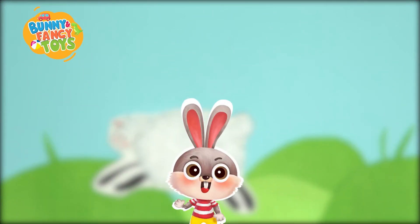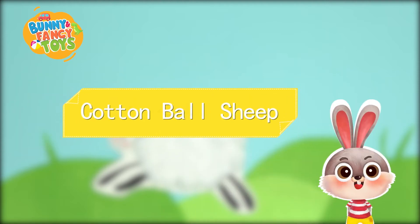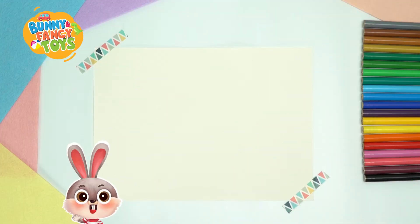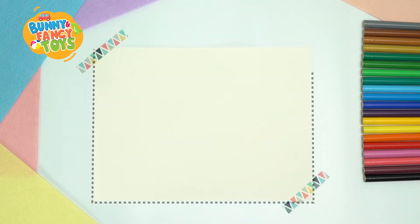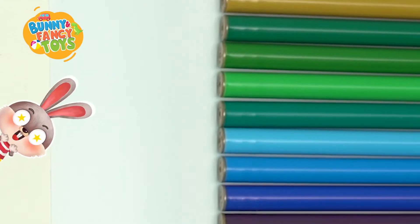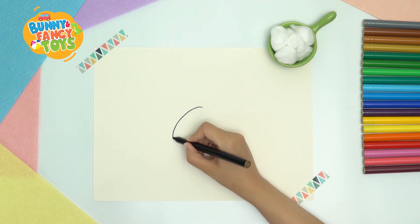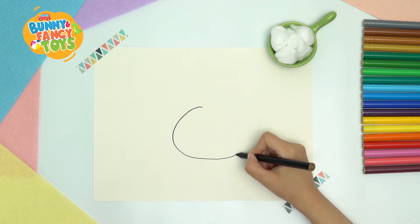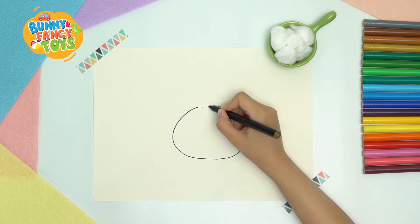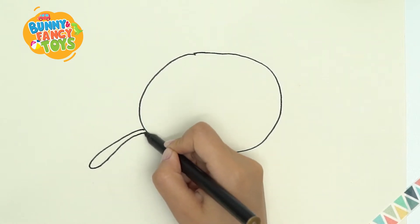She was white as snow. How cute the fluffy sheep is! My friends, let's make the cotton ball sheep together. First, the materials are a sheet of construction paper, some white cotton balls, glue as well as color pens. Let's draw the body of the sheep first. Its body is chubby, so let's draw a big oval. Then draw four legs.